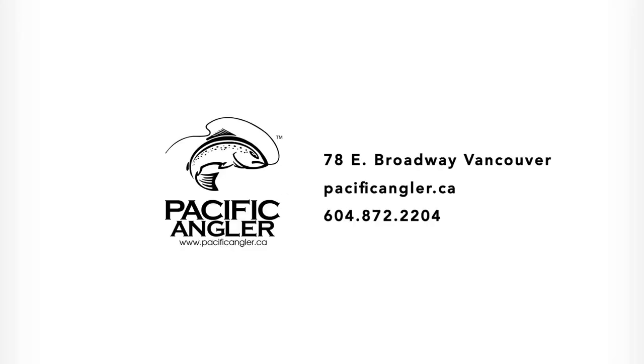For more information on these products used here, or if you have any questions on how to brine or just general inquiries, feel free to give us a call at 604-872-2204, or come see us in store at 78 East Broadway in Vancouver, British Columbia.